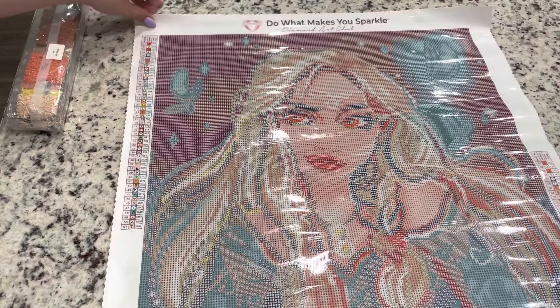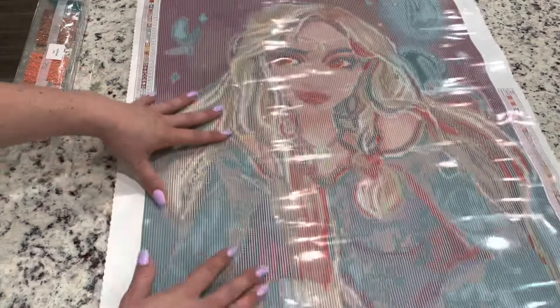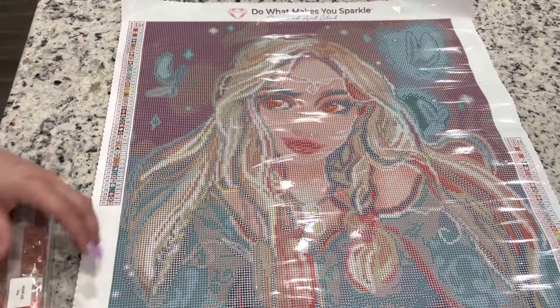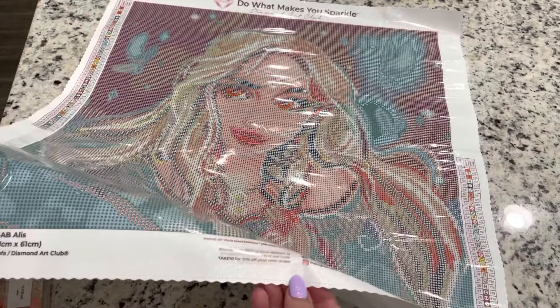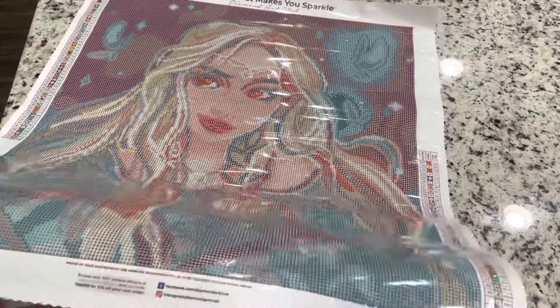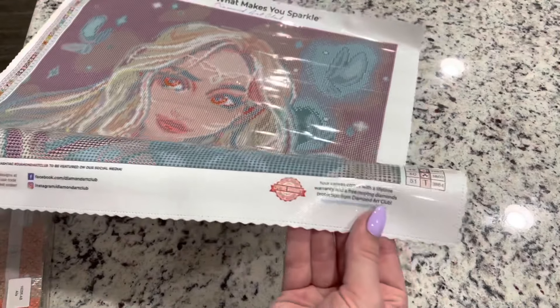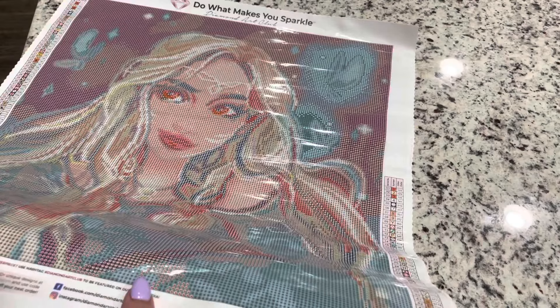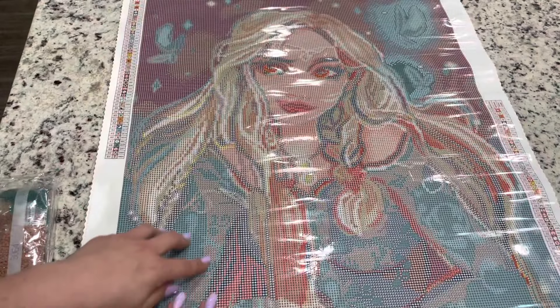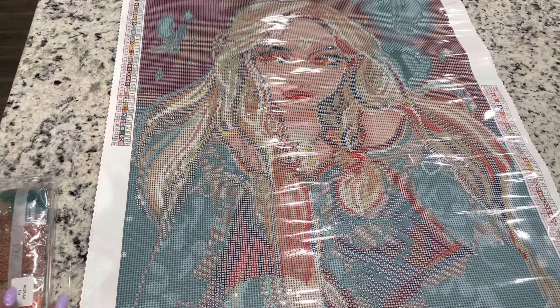This just doesn't feel like the largest thing — it is a 51 by 61 — but it's a really manageable size, great for those who don't like extremely large ones. There's a code at the bottom of the canvas that can give you 10% off. This also mentions a lifetime warranty on your canvas as well as free replacement for missing or damaged diamonds. Diamond Art Club has been really helpful to people who have spilled their diamonds, as far as replacing those drills.